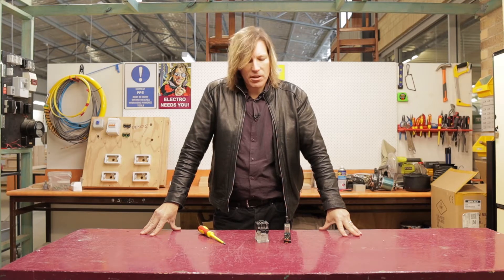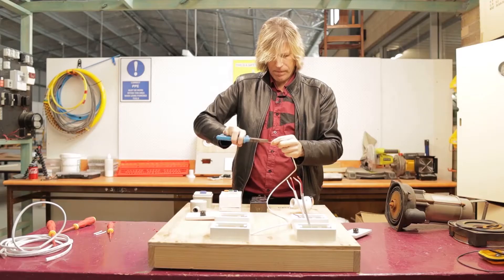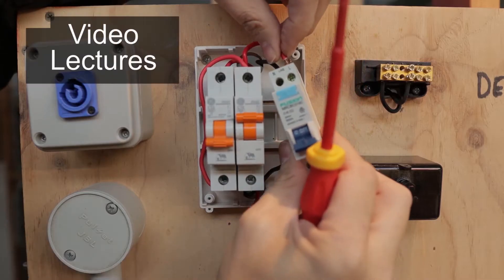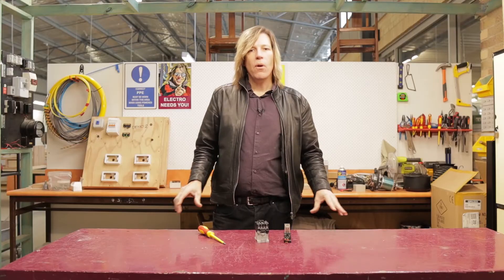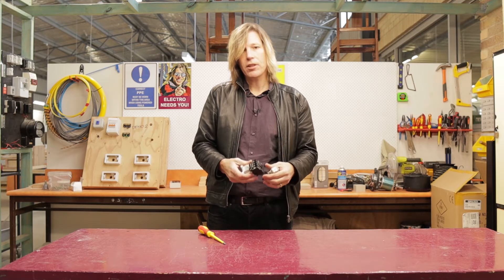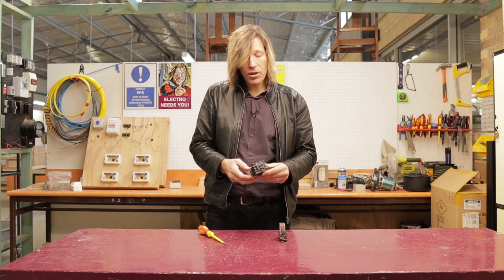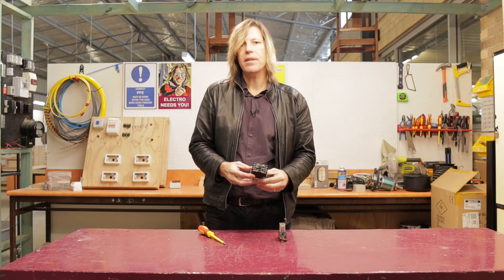Welcome back to another ElectroTechnology video. In this video we're going to look at contactors and relays. I have in front of me today a contactor and a relay. These are quite common components in electrical wiring, especially in more commercial and heavy industrial settings. A lot of times you might have heard the terms contactor and relay thrown around and wondered what exactly are these items?